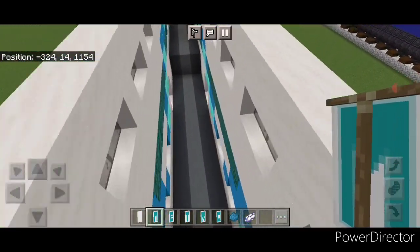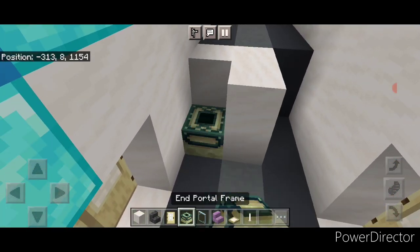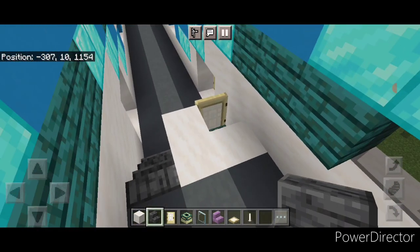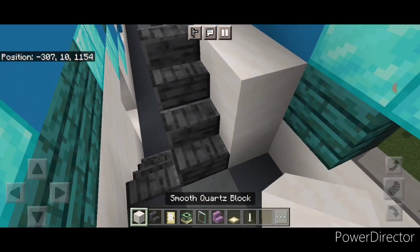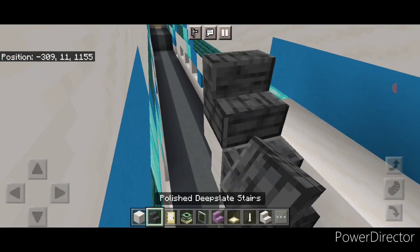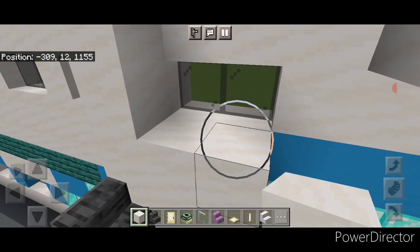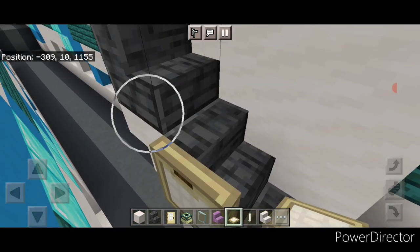Now come inside and start working on the interior. In this corner put a two by two of smooth quartz, then two in the middle, then an end portal here and put a door over it for the bathroom. In here, polished deep slate stairs - two of them to make a staircase coming up. Up here do this shape of smooth quartz, then two polished deep slate stairs, two smooth quartz. On the front of this, two upside down smooth quartz stairs. Then another polished deep slate stair, three smooth quartz, then another three smooth quartz and two here. On these top stairs we're going to close a trap door on the side of all three.